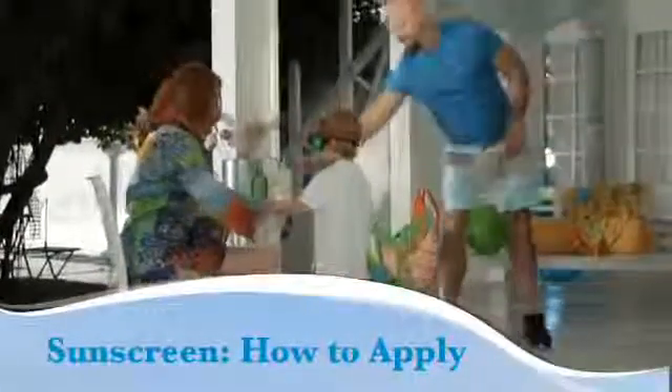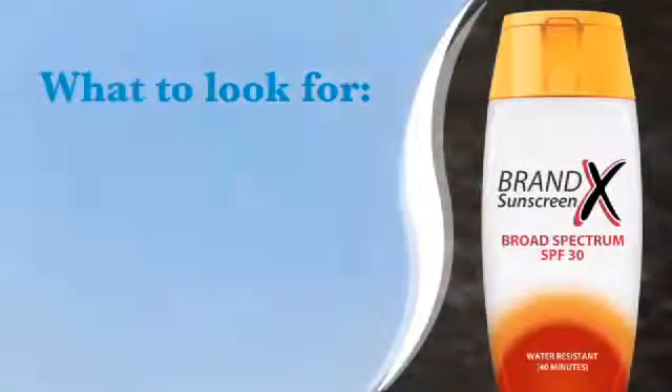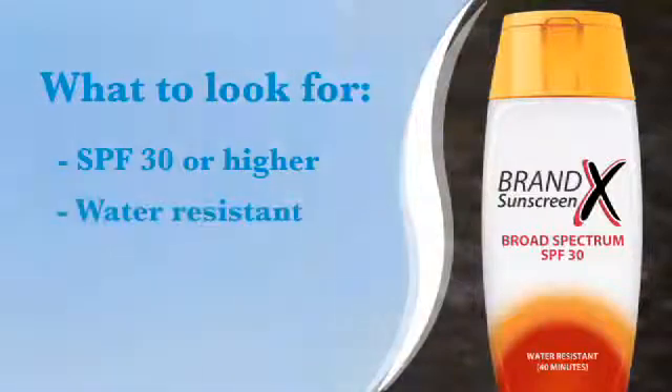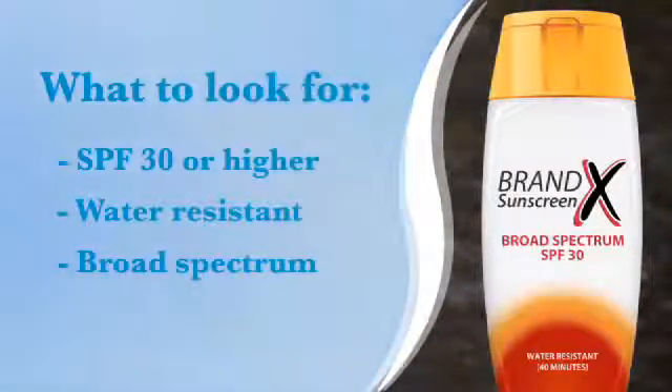Sunscreen only works when applied correctly. Choose sunscreen that offers these things: has an SPF of 30 or higher, is water resistant, and provides broad-spectrum coverage, which means it protects you from UVA and UVB rays.